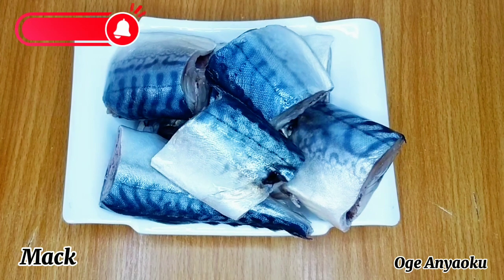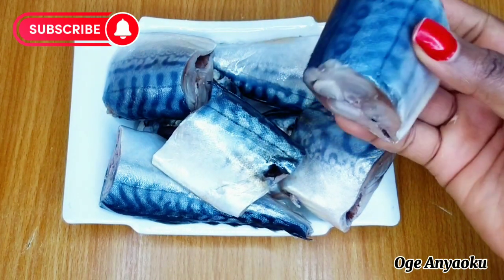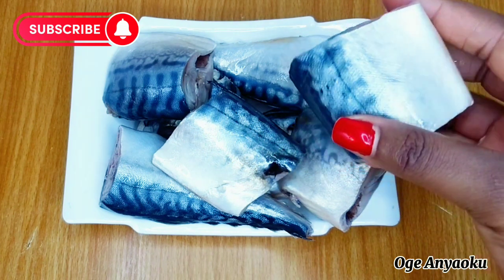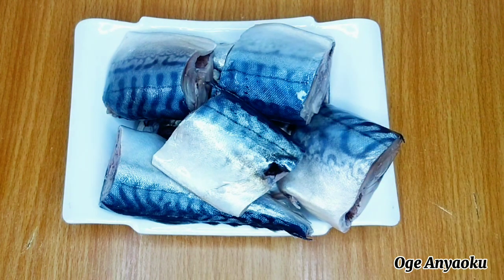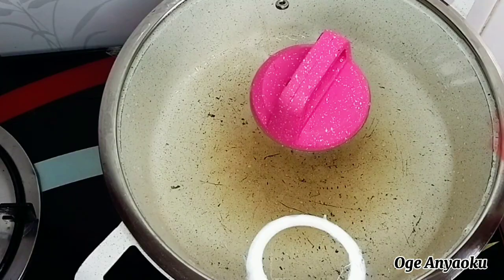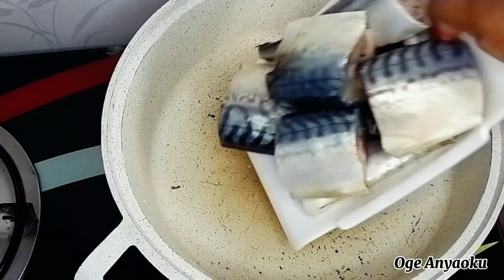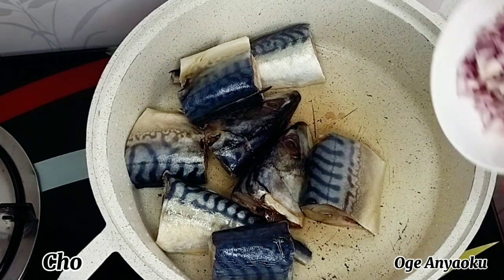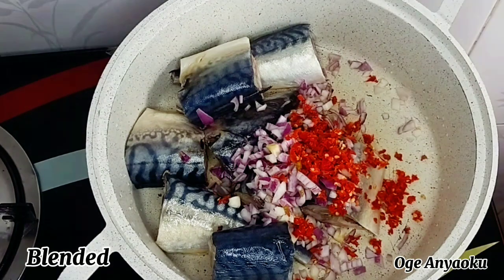I'll start by steaming my fish. In this video we are making okra soup with mackerel fish, so mackerel fish is the main ingredient for today's recipe. I already gutted and cleaned the fish thoroughly. Next I'll transfer the fish into my pot and then add some seasoning — chopped onion, blended peppers, seasoning cubes, and a little sauce to taste.